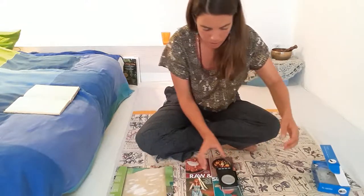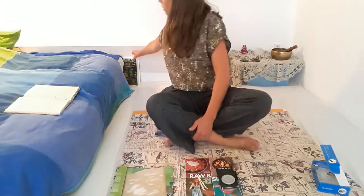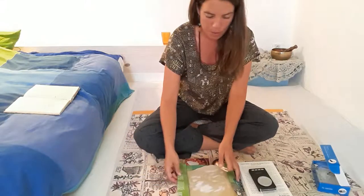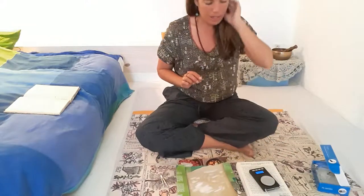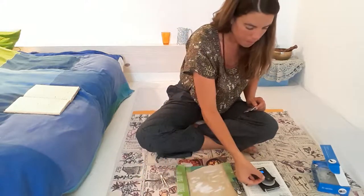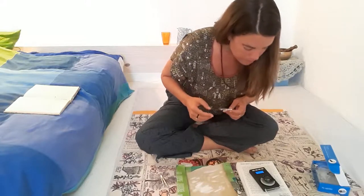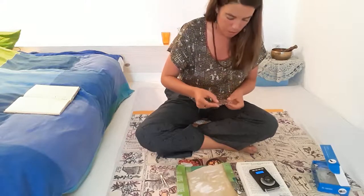I'll just use another book for a bit of firmness. The scales will go here and the sandpaper will go here. I turn it on, wait until it goes to all zeros, and then I put on my little pot. I try to put it in the middle — it's ever so delicate, this thing, and the numbers change so easily. It's reading 1.68, so I press the tare button and that makes it all zero.